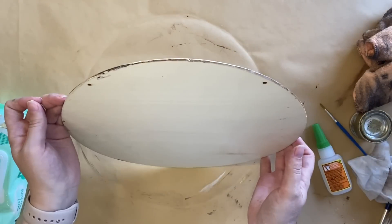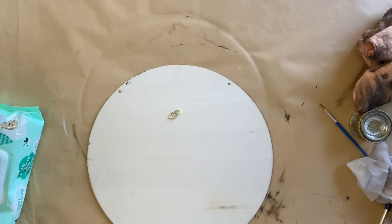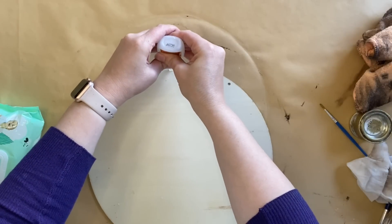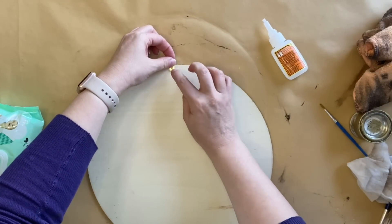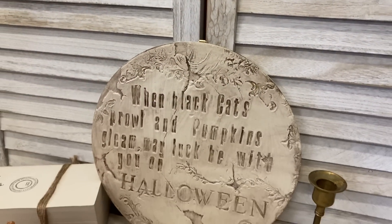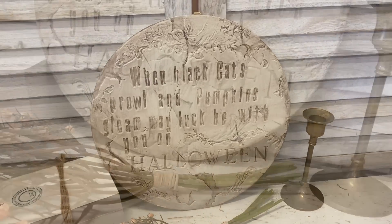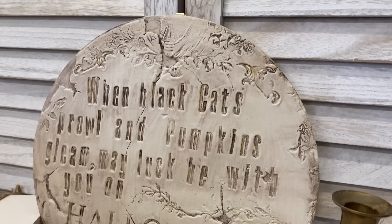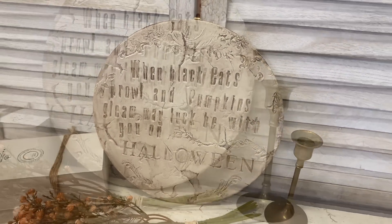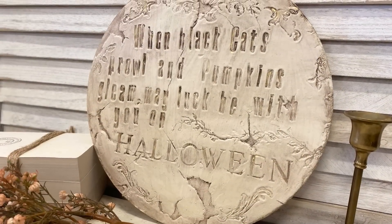Finally, on the back I'm going to attach a hook for hanging. Because of how thin my wood round is, I can't use a screw, so I'm going to use Gorilla Super Glue Gel — it sticks really well and because this is quite a light piece, I don't have any worries about it holding the weight. And here's our finished Halloween sign. I love how this turned out. I think adding the stamps to the clay as impressions, as opposed to just stamping normally, gives the piece some real depth and dimension. Let me know what you think of this project in the comments.